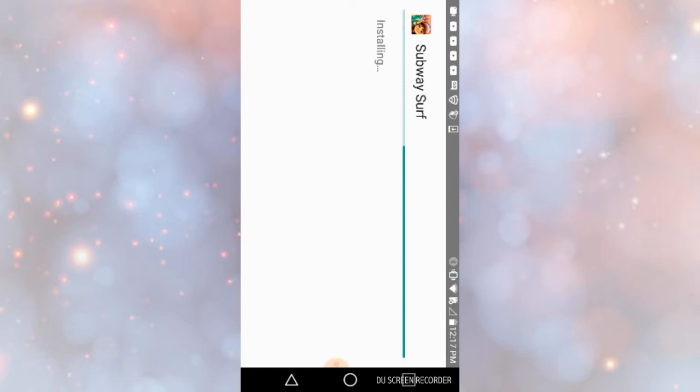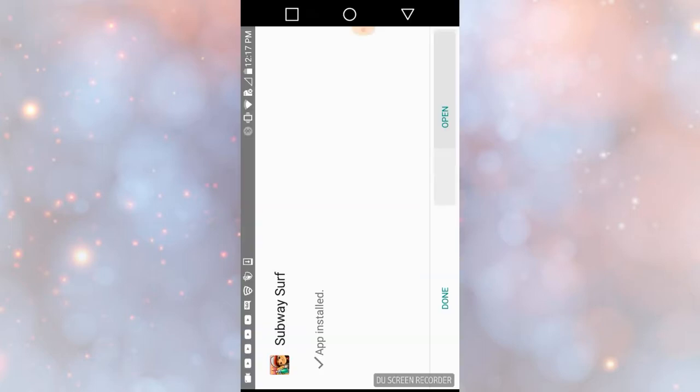Comment down below if you want me to do a 3AM challenge with Siri, and comment what you guys want to hear me say to Siri. After that, press Open, and then it should take you to Subway Surfers.